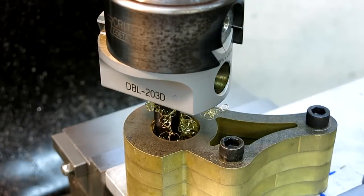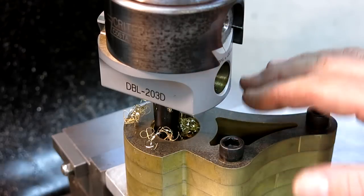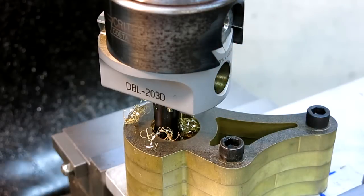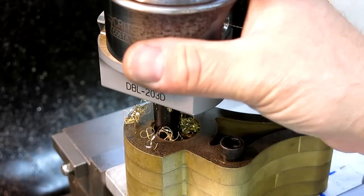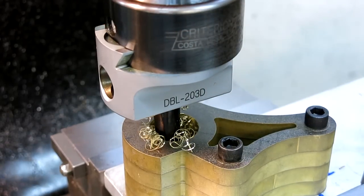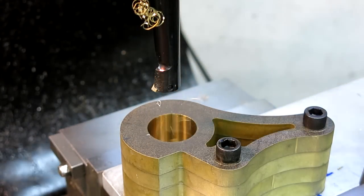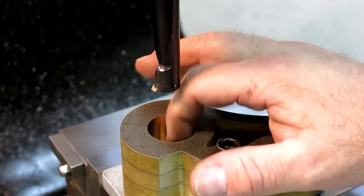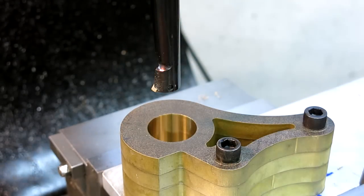So here's a little tip. This theoretically was the finished pass, but what I want to do is I don't want to leave a scratch. The tool flexes as it's cutting, so it'll leave a track when you bring it up. So what I do is I line it up with one of the axes — in this case the x-axis — and then I just back it away from that edge and then come up. So there's my tool tip, and then I don't leave a nasty little spiral in the bore or a little line.